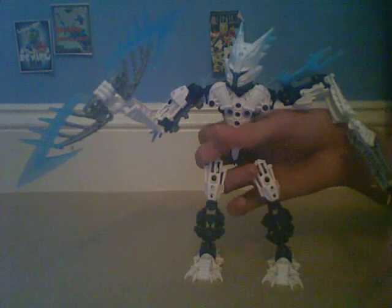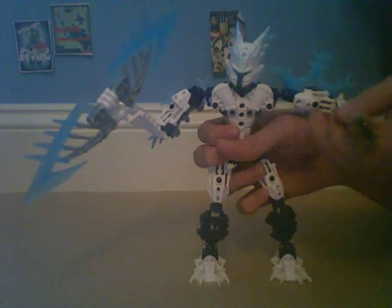Then you've got the arms, which are pretty much all white, and the Thornax launcher. The arm here has the weapon, and the life counter on the back — it spins, which is pretty basic. And we can fire the Thornax: you just press down and it fires.